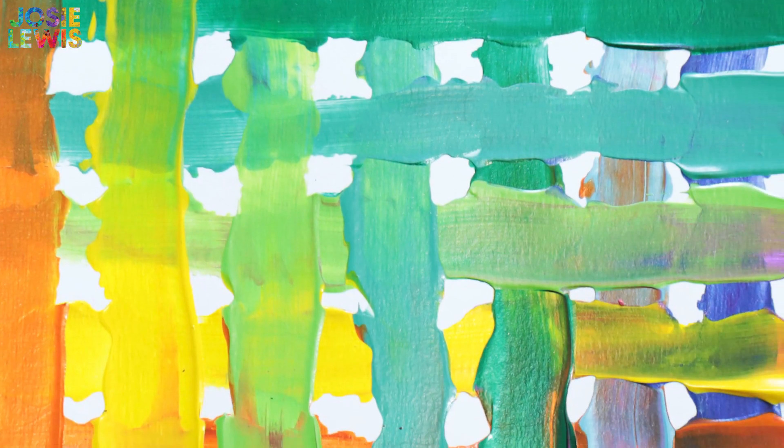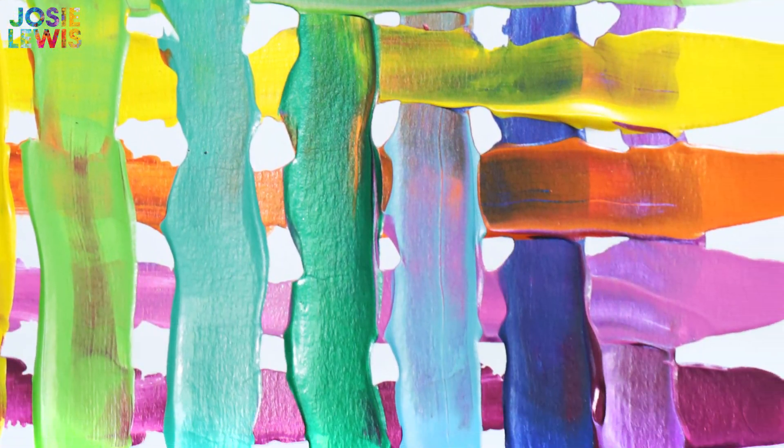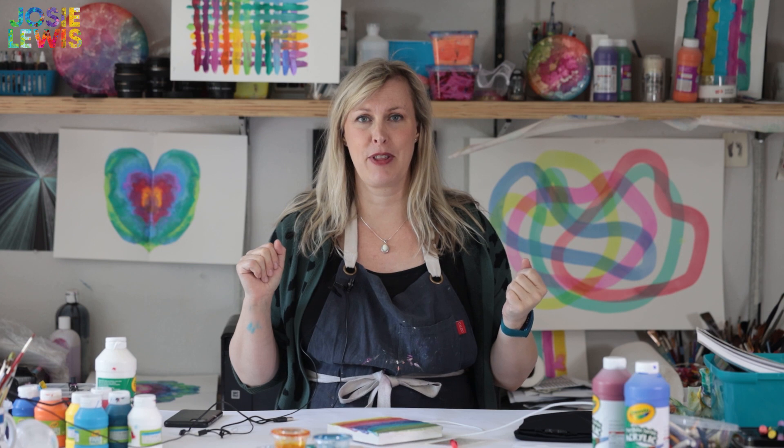It can be really fun and satisfying to get your fingers dirty just like a kid. Hi, I'm Josie Lewis with Crayola and today I'm going to show you how to make a cool abstract painting with your fingers. I believe the experience of making art is the best part, and doing it just for the process is 100% worth it.